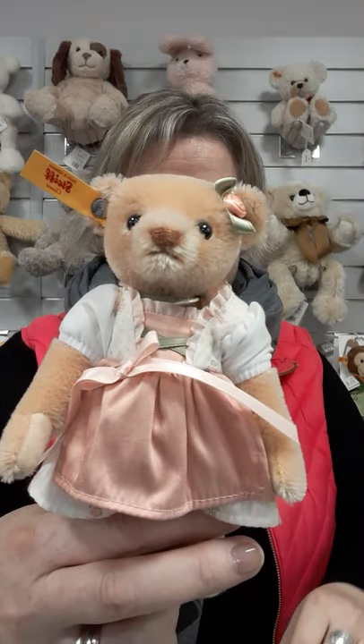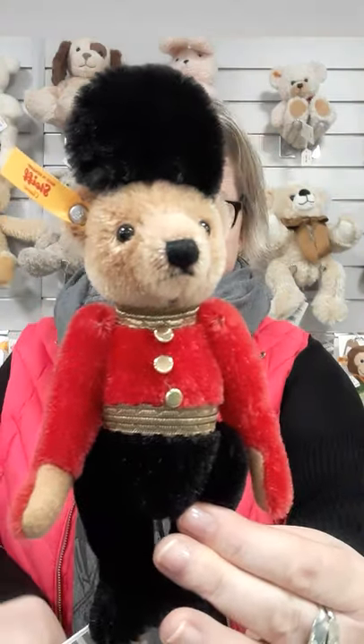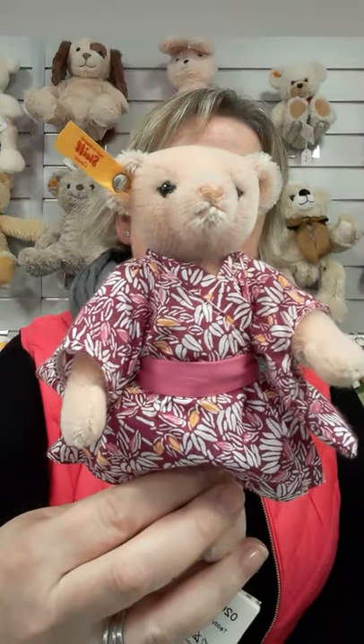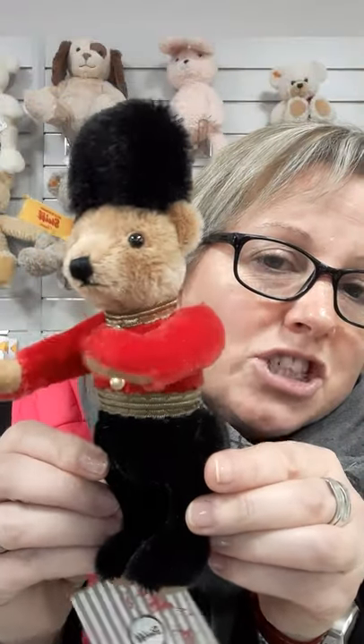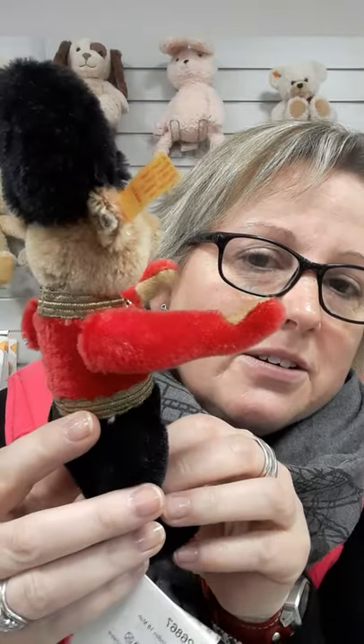Munchen, London, and Tokyo. So for this one I'm going to concentrate on London. Like I say, there are six in a set from around the world, with traditional wear to give them that identity. This one is the London Beefeater.